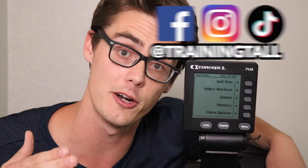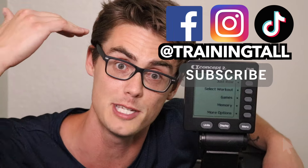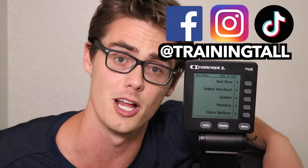Today I'm here to help you get a better understanding of your Concept2 Performance Monitor. For those that are new to the channel, I'm Austin with Training Tall. You might not be able to tell from this video, but I'm six foot eight — but Training Tall is all about giving you the tips and strategies to help you take your fitness and health above the average, no matter how tall you are.